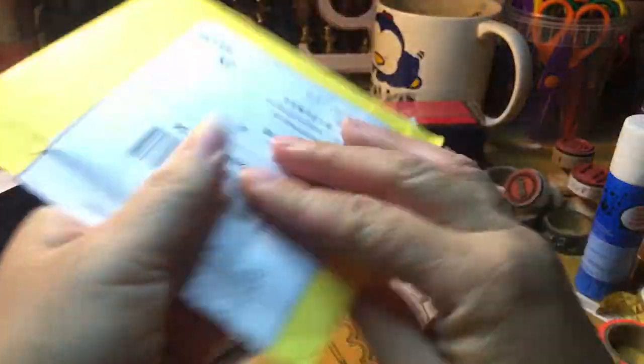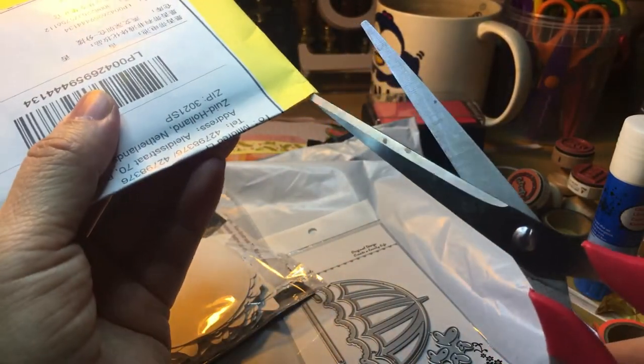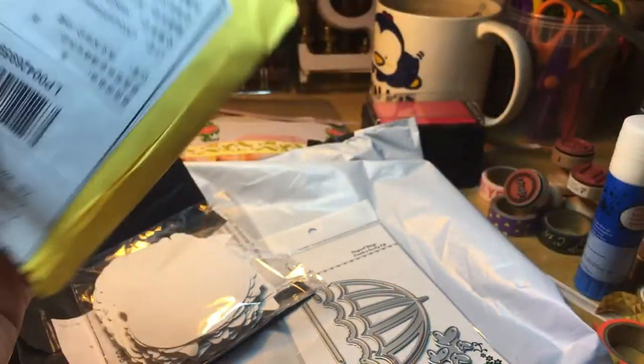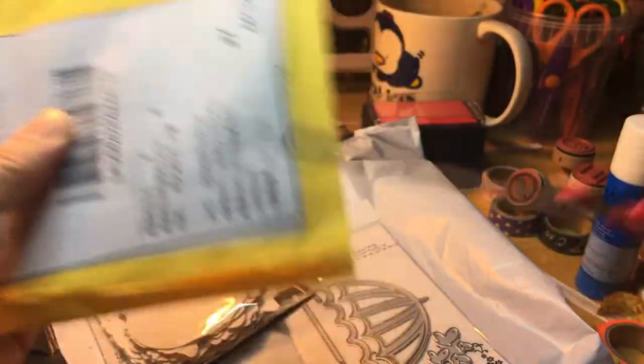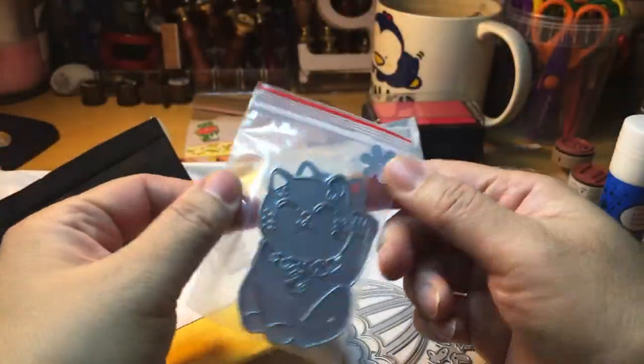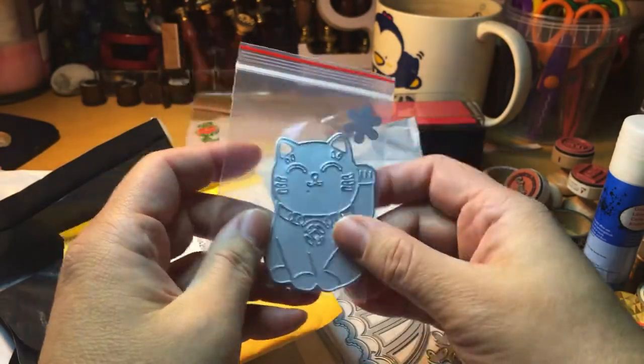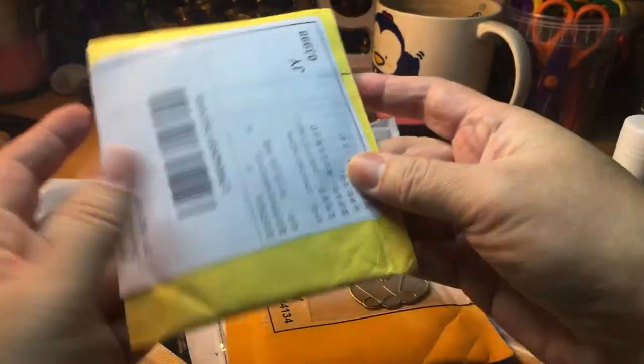Stickers of Star Wars. Nice. This is the lucky cat die — Maneki Neko. I have two sizes: a smaller version and a bit bigger.